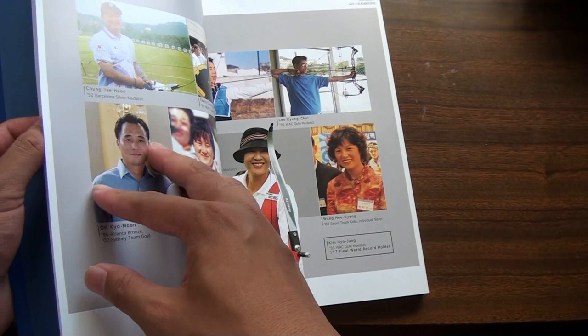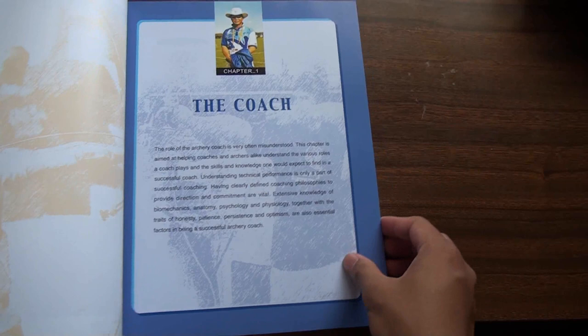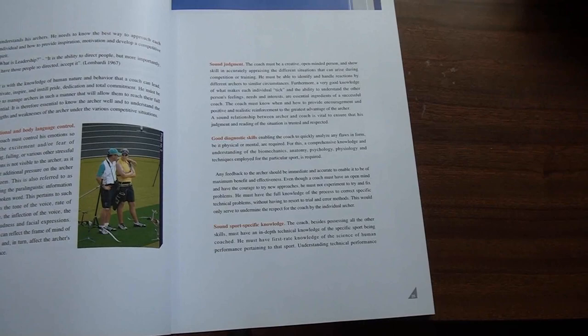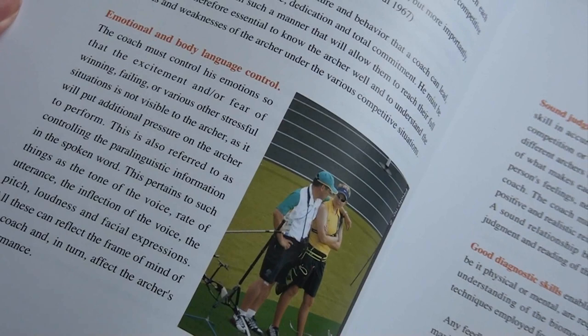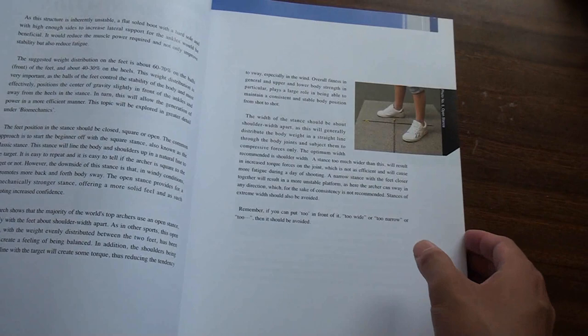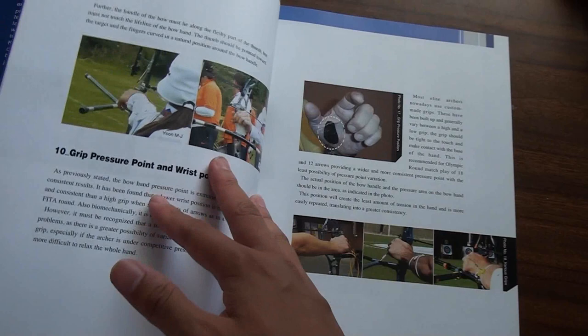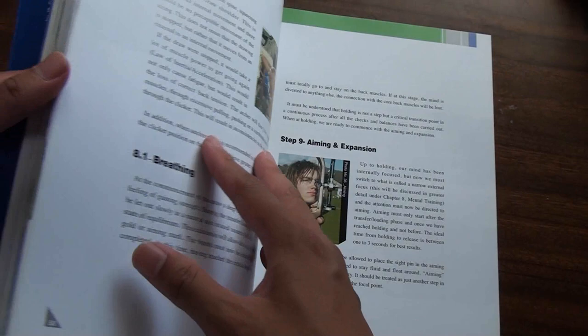The book opens with a snapshot of the champions that Kisik Lee has trained. Interestingly, the opening chapter focuses on the qualities of a good coach and provides an introspective discussion on how a good coach can facilitate good learning. As a teacher myself, I find the advice in this section resonates strongly with me. The book's chapters then go through the steps in the KSL Shot Cycle, providing succinct descriptions and many visual references, many of which are annotated and explained for their faults. The balance between text and visuals make this a good resource for archers who are struggling to visualise how things are meant to be done.